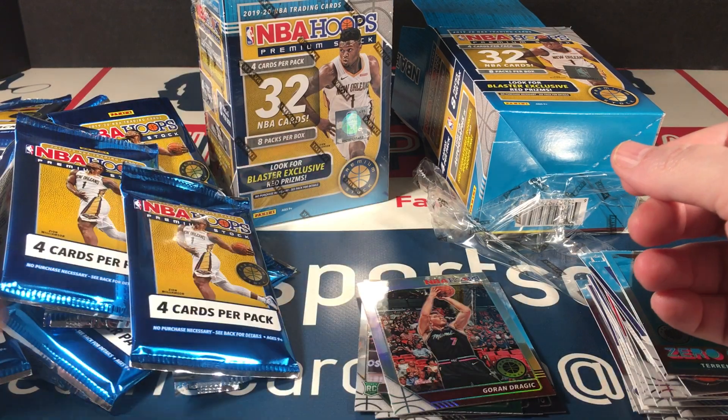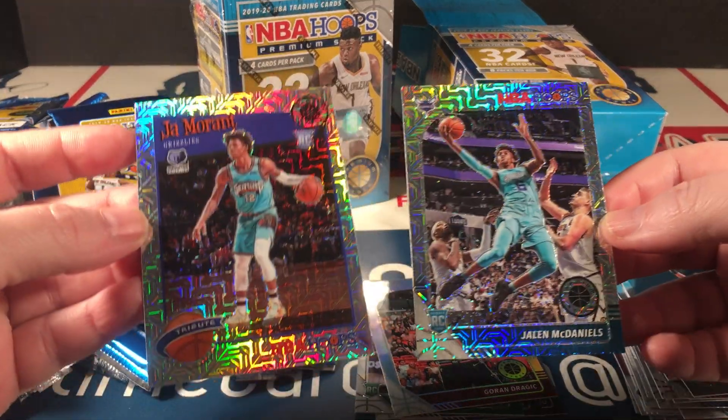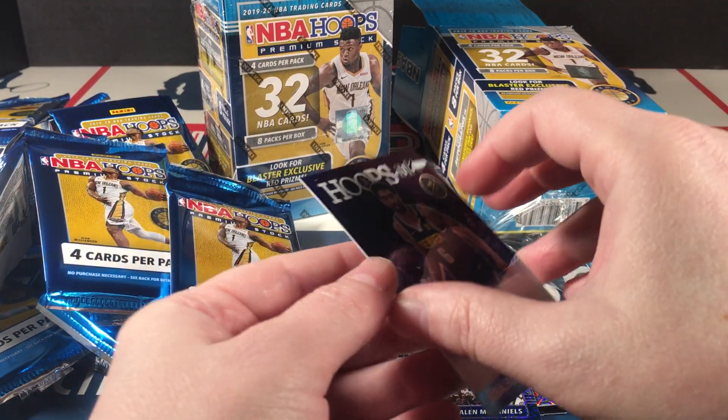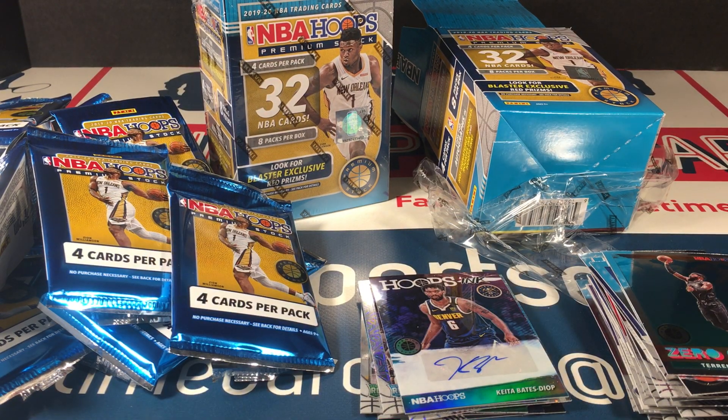These are fun to break. If you get a chance to get some of these at a reasonable price, by all means. I'm still shocked I got an auto. Anyway, that's it for this break. I may get some more of these — this is a lot of fun to open. You may end up with a lot of vet parallels, but it's good looking stuff. The inserts look good, the parallels really are on point. Thanks for watching, everybody. Take care of yourself. Love you guys, and I'll see you again soon.